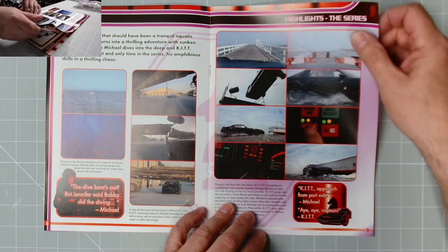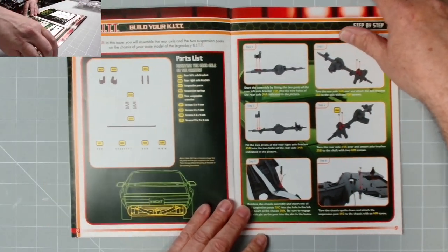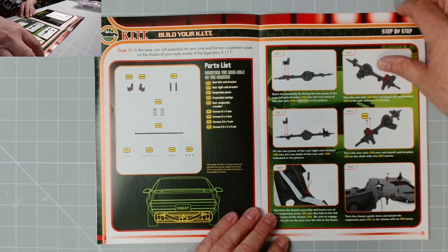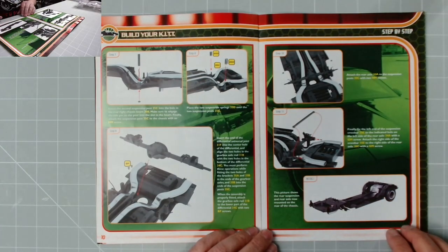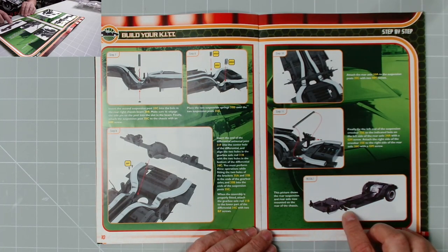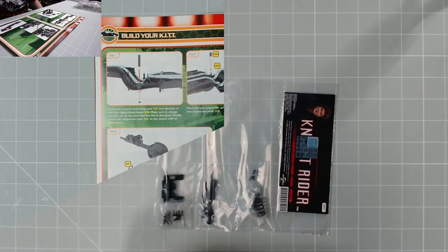The format never changes, which is brilliant. The instructions: stage 35 - in this issue you will assemble the rear axle, the two suspension ports, and the chassis of your scale model of the legendary KIT. And that is what we end up with. So without further ado, let's get on with the build.